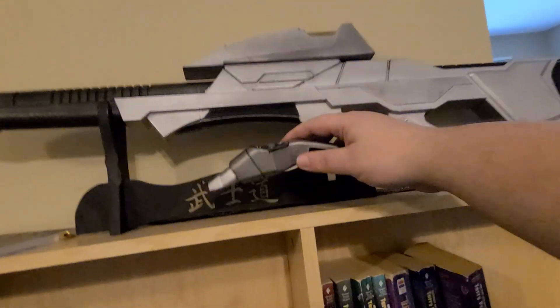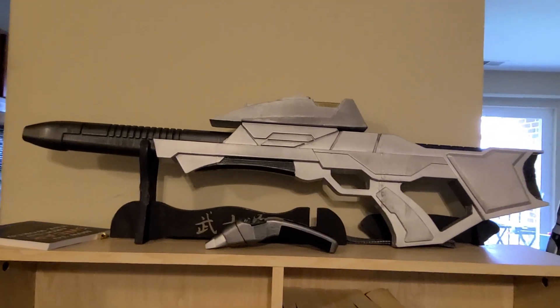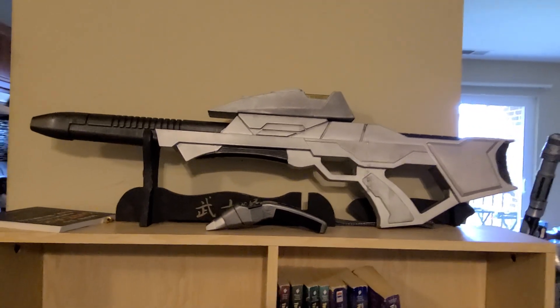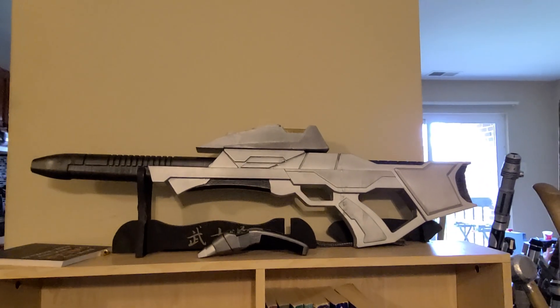I'm very pleased with how this came out. Looking forward to doing a follow-up with the holster. My Star Trek collection continues to grow. Let me know what you think in the comments, and I'll catch you in the next video. Dark Lord out.